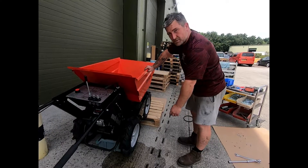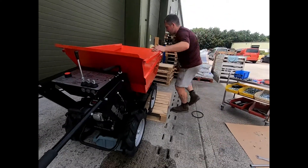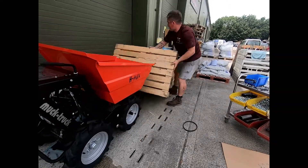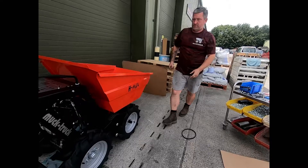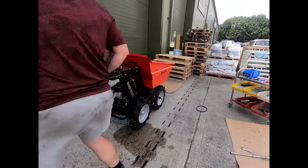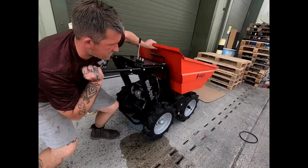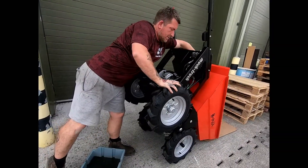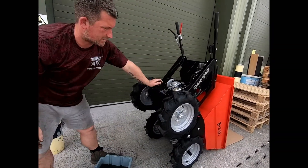Once the oil has been drained we need to remove the pallet. Tip the machine and the next step is to remove the pump.